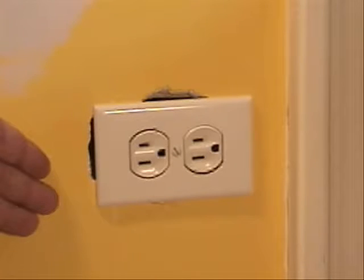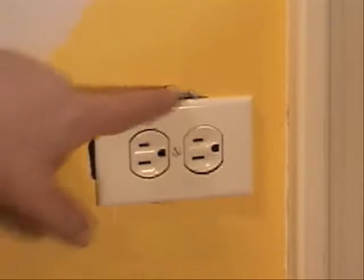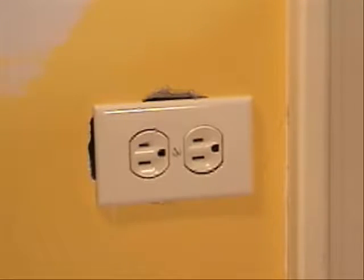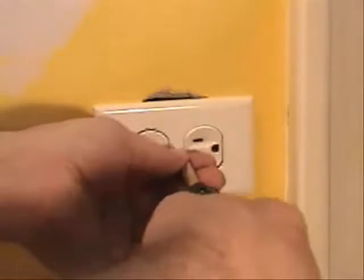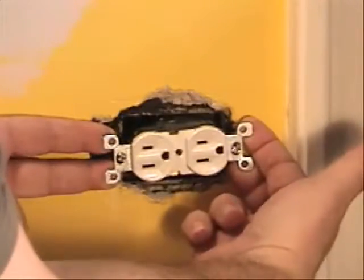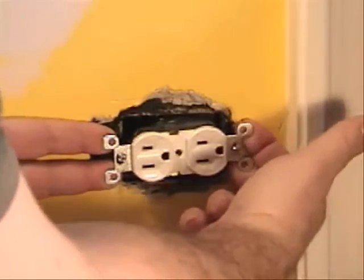Here we are back at this repair — we obviously know we need a lot of plaster in here. We need to reseat the device and get it done as quickly as possible; we're on the job and time is clicking away. We want to lift the device away from the wall just far enough so we can get our fingers underneath the ears of the device, like so.